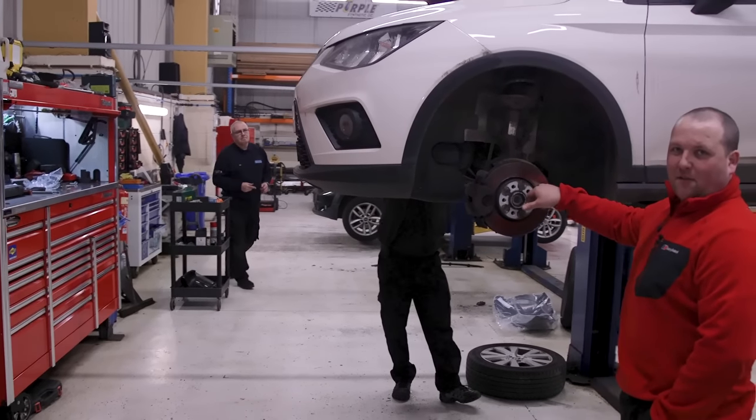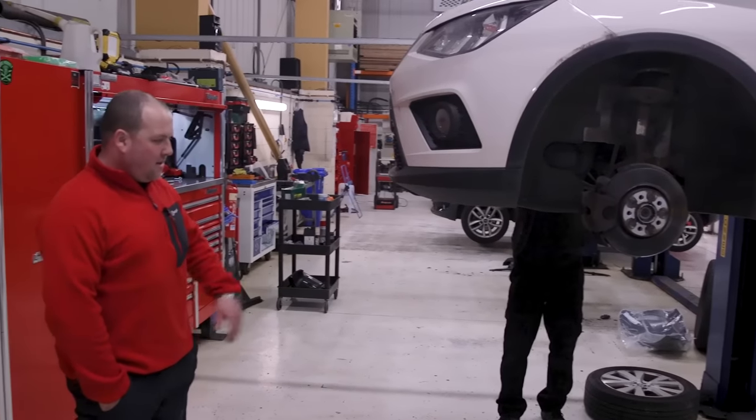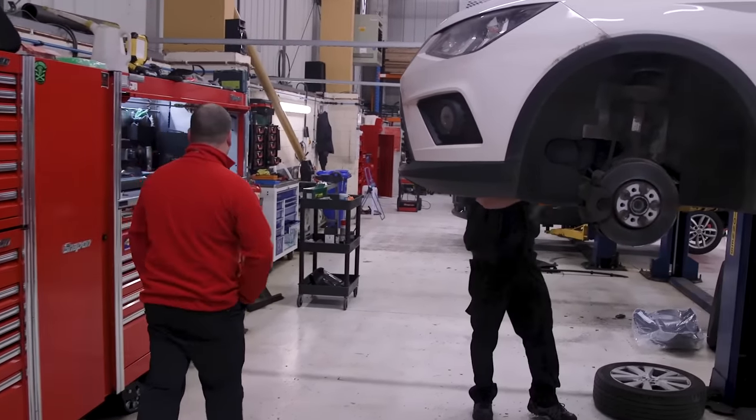This one is getting discs and pads on the front only. I think we've picked up a couple of extra things on the health check, but the customer's just going to get that done for now and see if we can get more done later on.